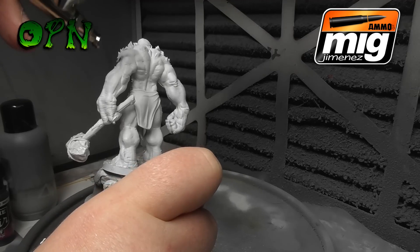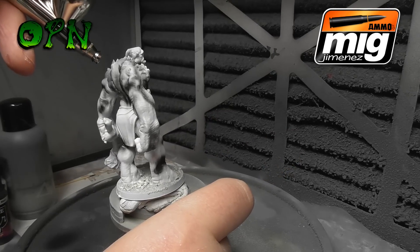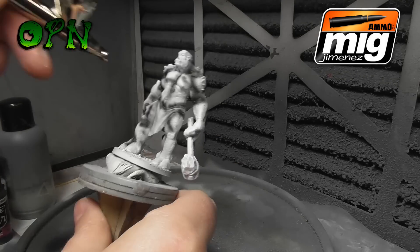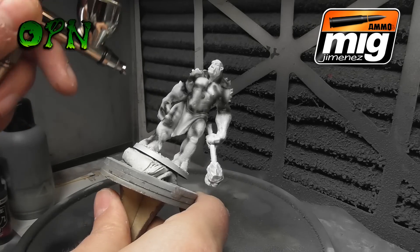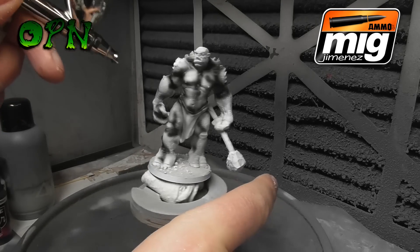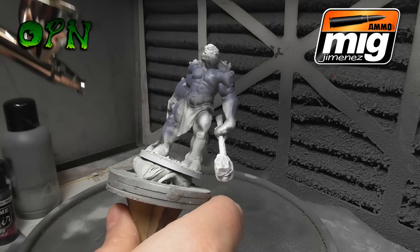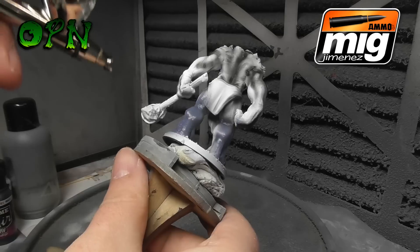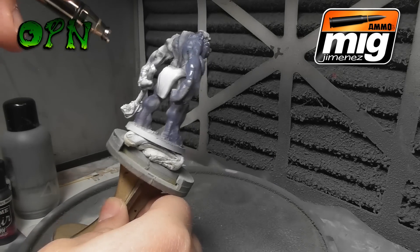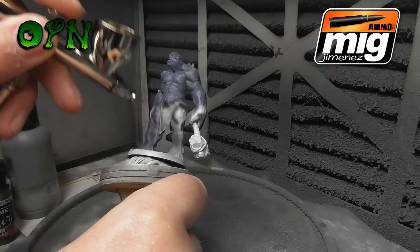I'm getting some really fine lines and it's working really well. I'm working at about 20 psi, and I'm just methodically going around all of the miniature making sure it's shaded. Pulling a bit further back from the model now and adding some subtle shadows. I'm coming back in with my base color — which I believe is called 'The Fang' by Games Workshop — thinned down with regular water, spraying over the model. It covers most of the pre-shading, but that's fine as I'll be doing post-shading and post-highlighting over the base color.